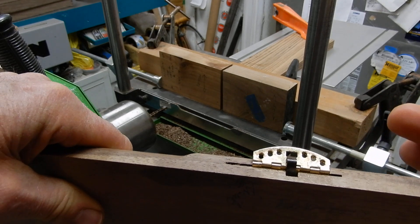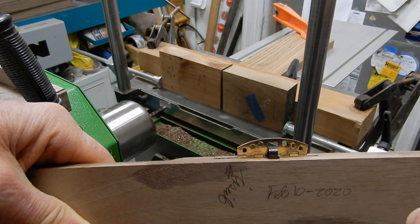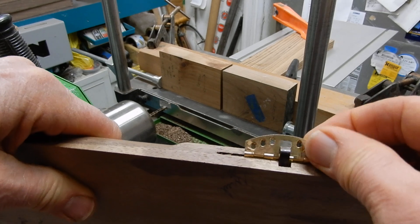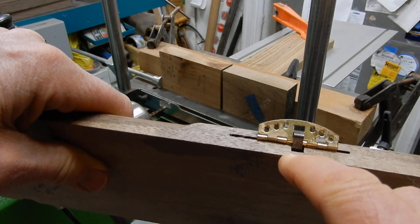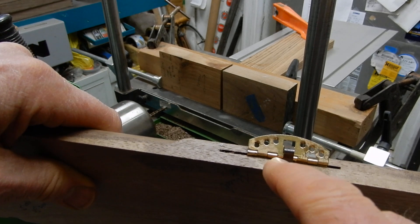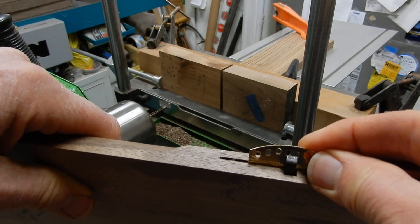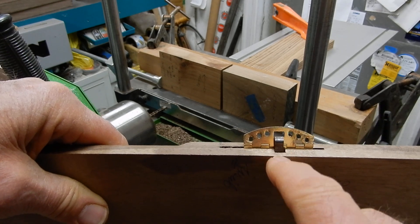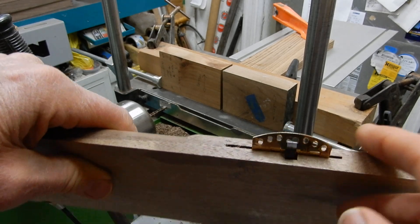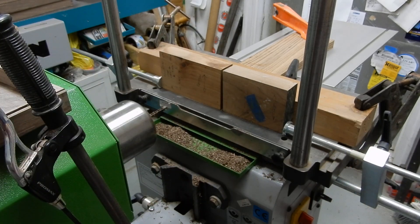This is the closed position and this would be the open position. I use this horizontal boring machine with a square chisel to allow for the clearance in the slot area. It's an asymmetrical position that allows the spring hinge part to house in there and move. Without this additional square chisel hole, I wouldn't be able to insert the kerf hinge all the way.